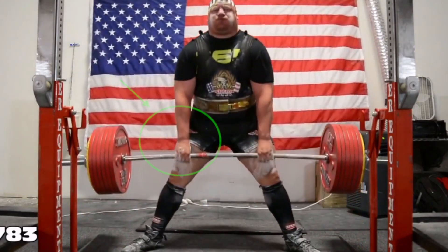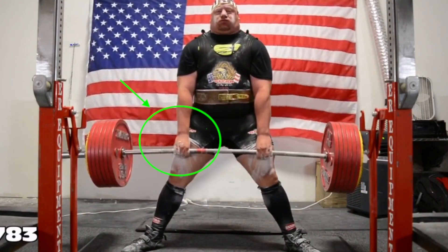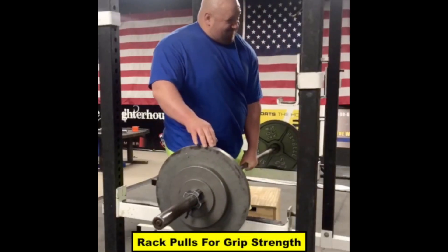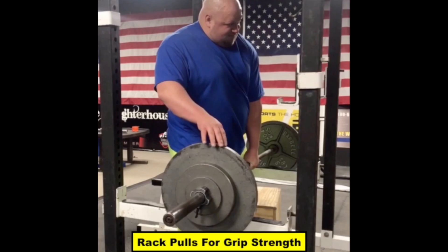In order to pull tremendous weight in the deadlift like elite powerlifter Blaine Sumner, you need to have amazing grip strength. One of the ways Blaine trains his grip is with the single arm rack pull.